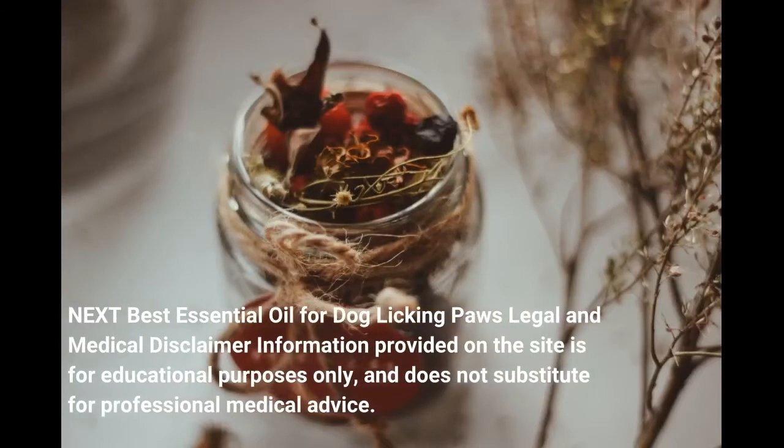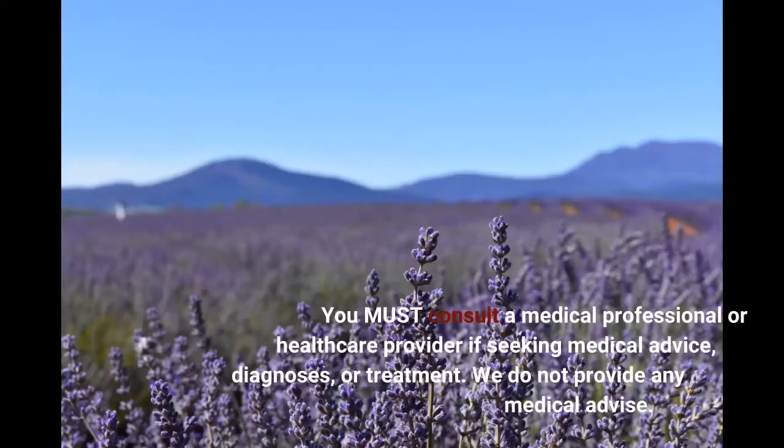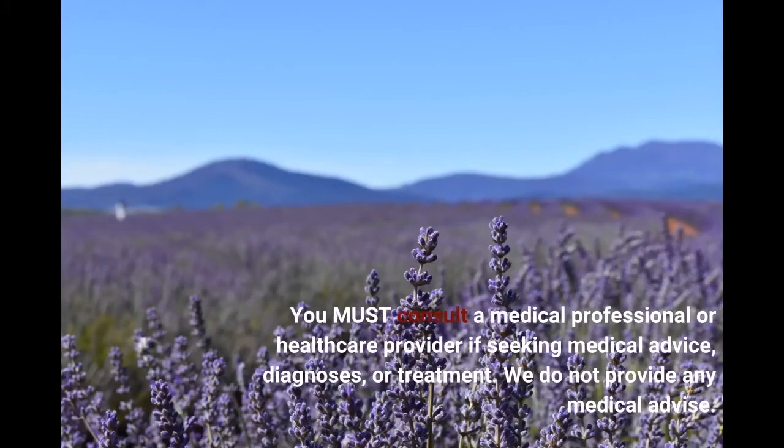Legal and medical disclaimer: information provided on this site is for educational purposes only and does not substitute for professional medical advice. You must consult a medical professional or healthcare provider if seeking medical advice, diagnosis, or treatment. We do not provide any medical advice.